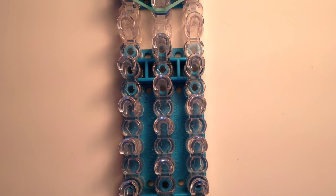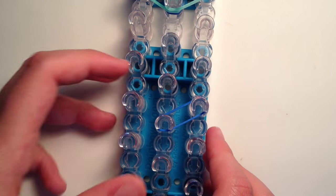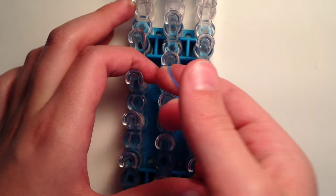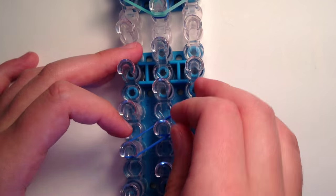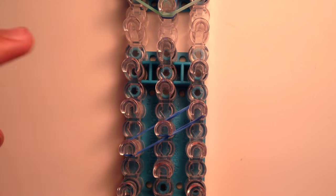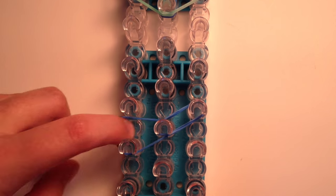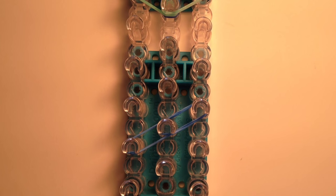Now we can move on to the ears. Move down to the bottom of your loom - anywhere under the head, just make sure it's not touching the head. Take one ocean blue band and place it going diagonally down from the right side to the center, then double it over itself once so you have a doubled single band. Then do the same one more time going diagonally from the center to the left, creating a diagonal line, and double that one over as well.